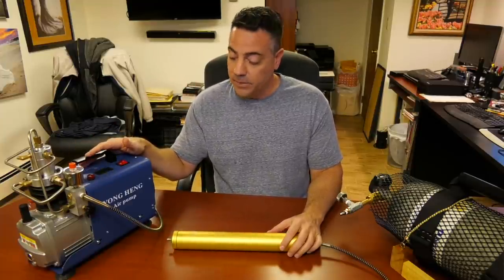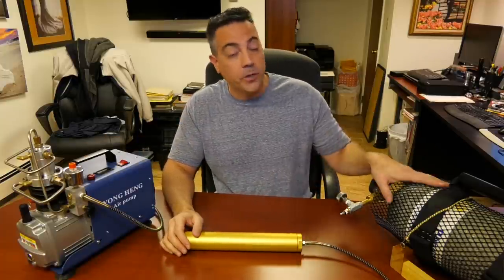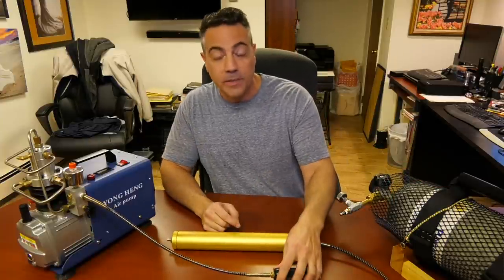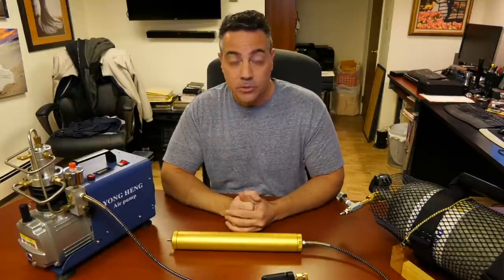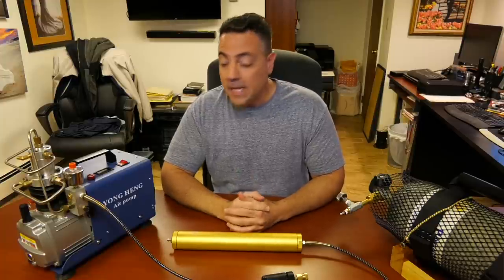I've been getting a lot of comments regarding safety — water in the tank, how dangerous water in the tank can be, how dangerous water in your guns can be. And I agree, that is absolutely true. So what do we have to do to minimize that?